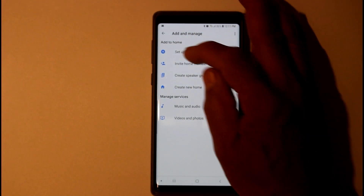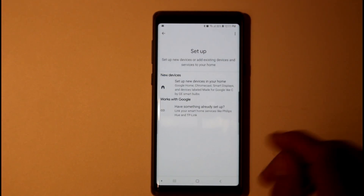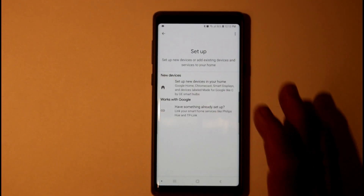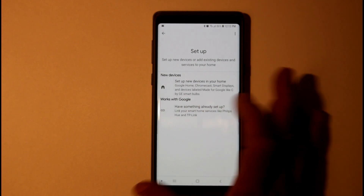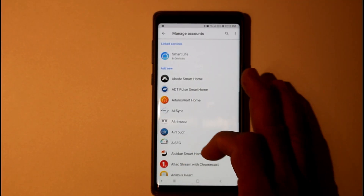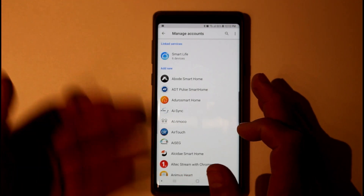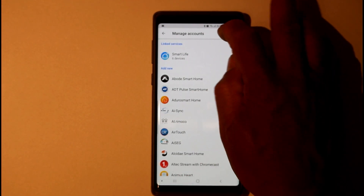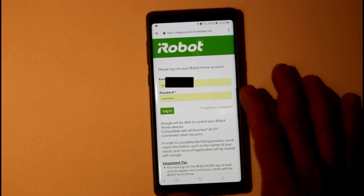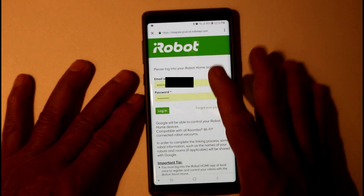You're going to add the device and set up a new device right here. There are two options in the setup — the iRobot works with Google Home, so you're going to tap on that. It'll bring up a bunch of stuff that works with Google Home, all kinds of options.